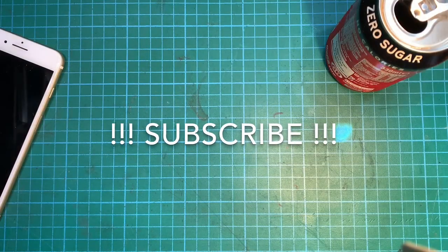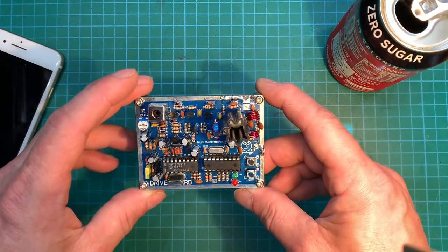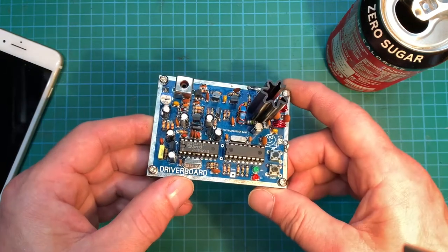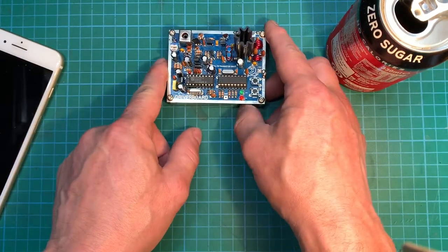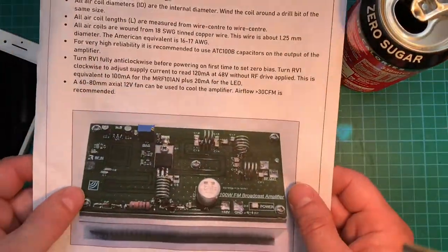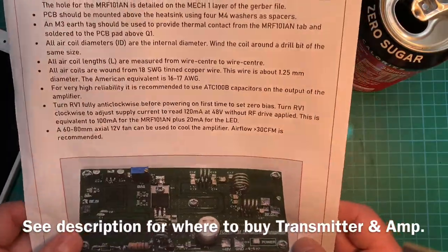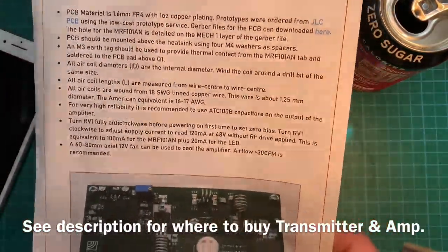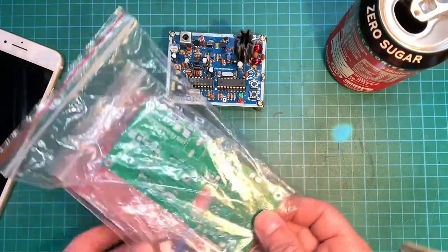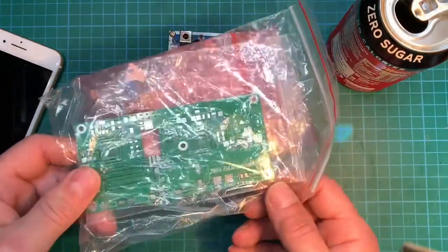Hello YouTube, welcome back to another video. You may remember this — I built a PLFM transmitter some time ago, one watt output, and I said back then it's a very good driver board for powering an amplifier. So to follow it up, I saw this on eBay: it's a 100 watt FM amplifier that uses the transistor MRF101. Here are the parts and the kit — a nice board. Let's build it up and see how we get on.